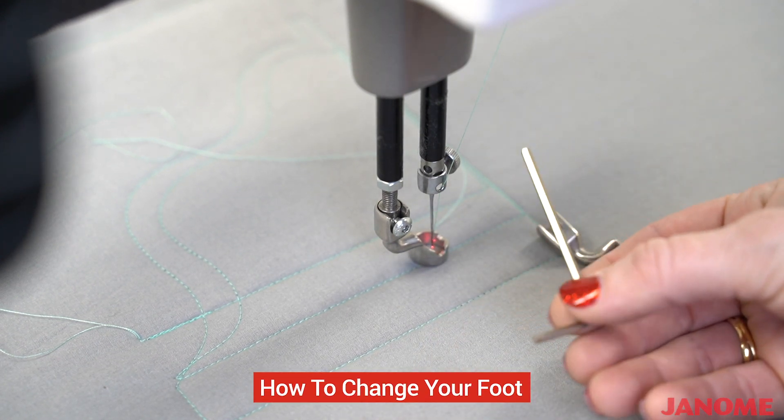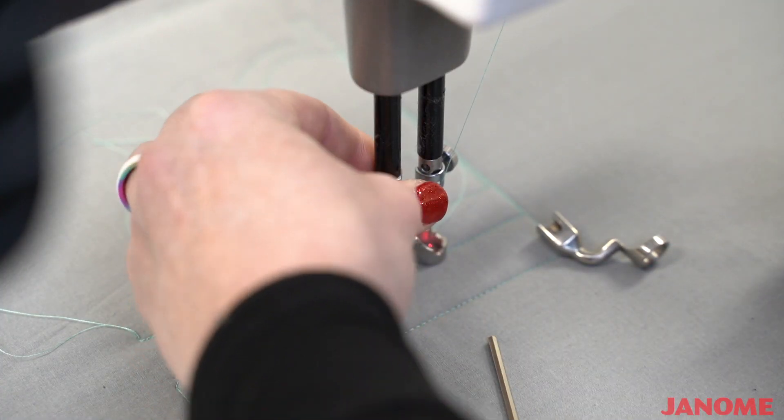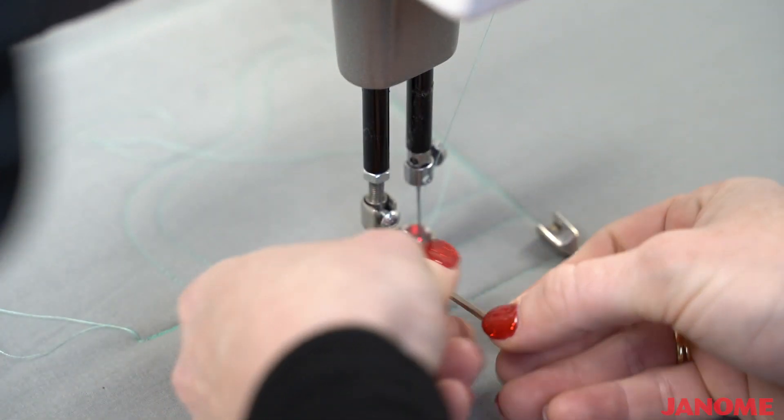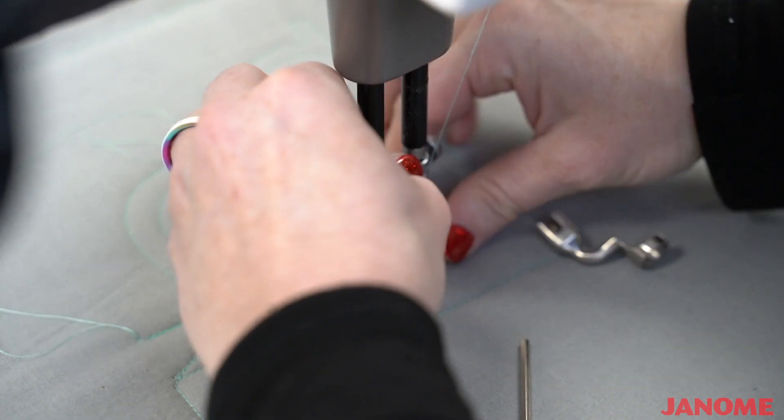You will take the screwdriver that came with your machine and you will loosen the screw. I'll lift the presser foot bar up so that my foot will easily fall off. I didn't unscrew it enough, so I'm going to unscrew it just a little bit more. Lift it and my foot will just fall off.